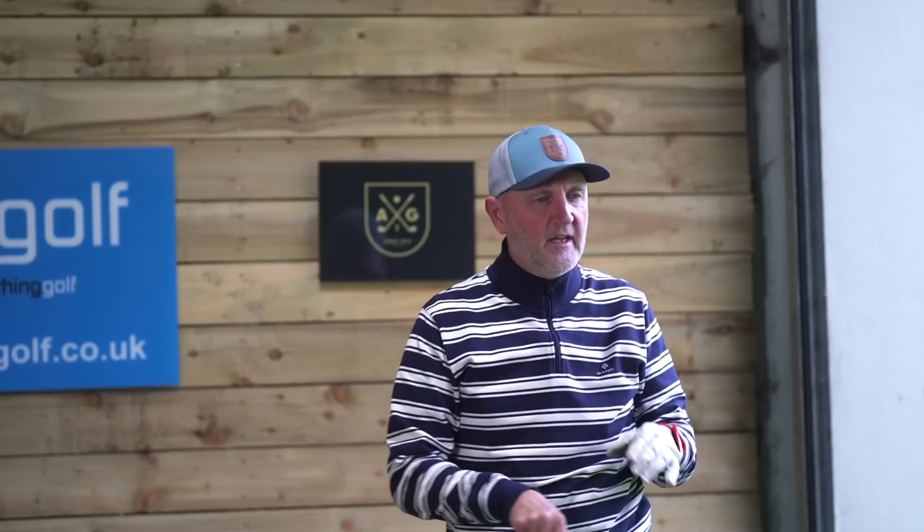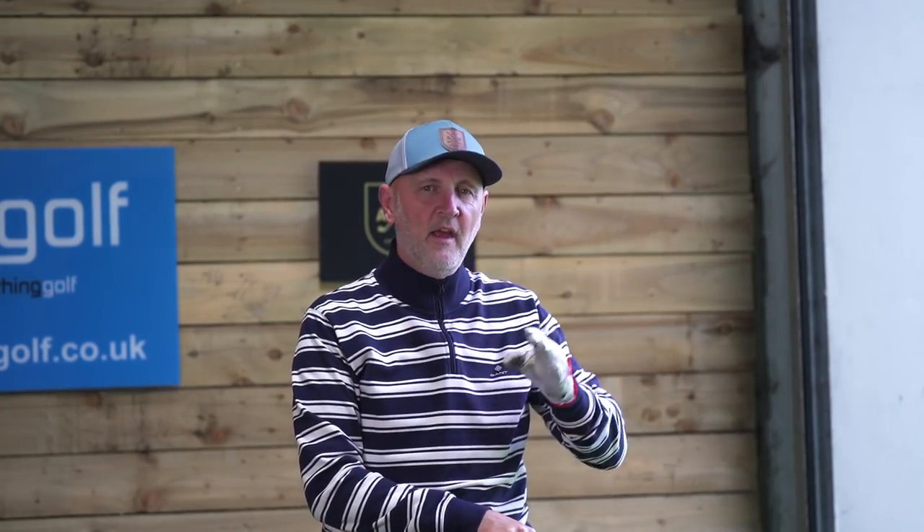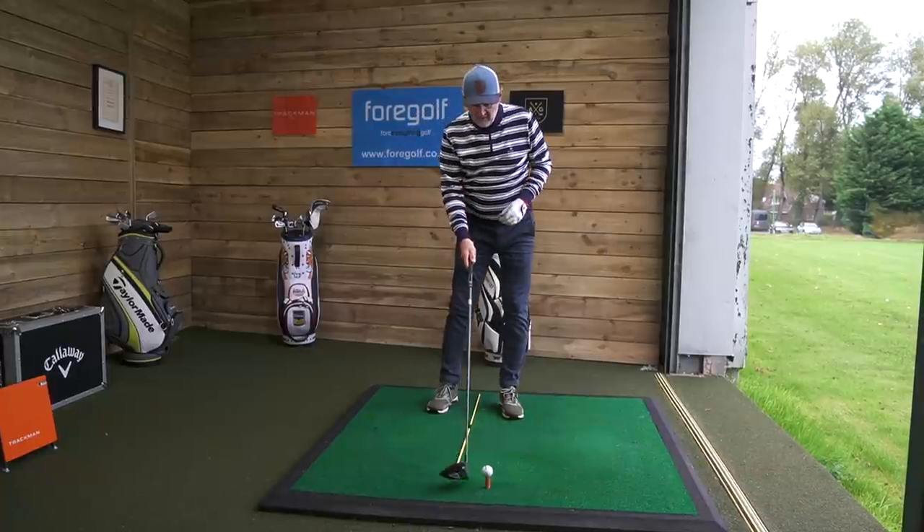We've got TrackMan connected. What I want to see is if by doing this it will shift my low point and give me a positive angle of attack — in other words, am I hitting up on the ball?